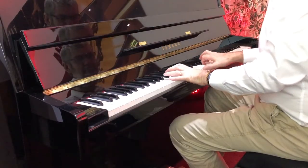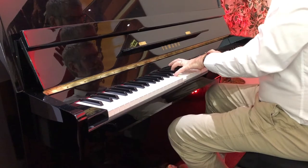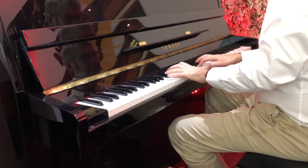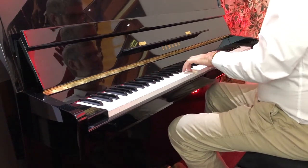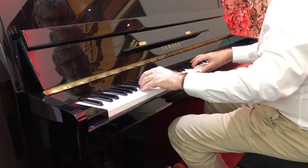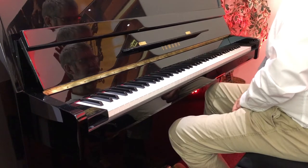I've got something really special for you today. It's often the case in these videos that we talk about high-end instruments, but today I'd like to talk with you about an entry-level instrument, and that is the Yamaha B1 Acoustic Piano.